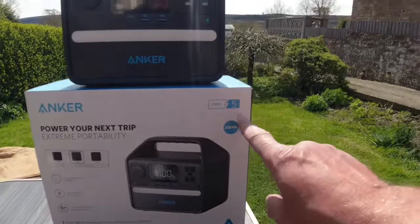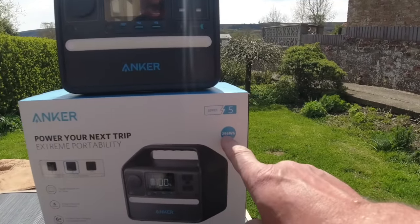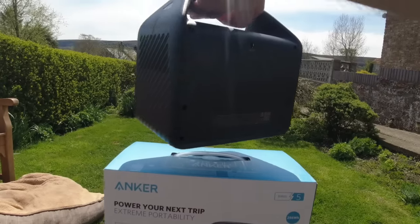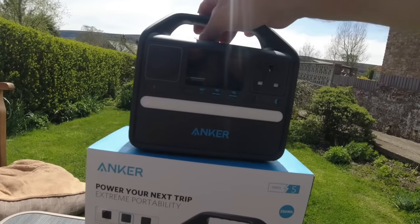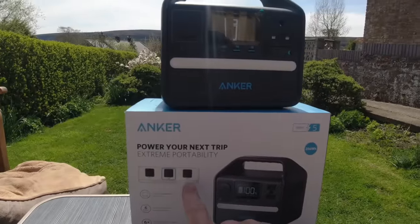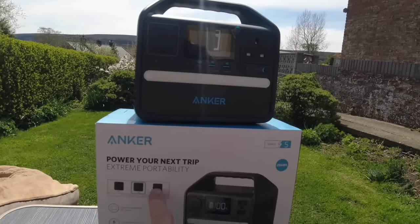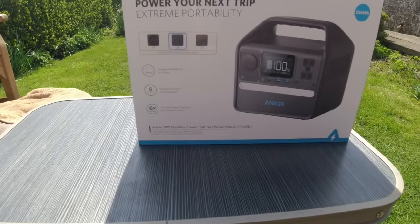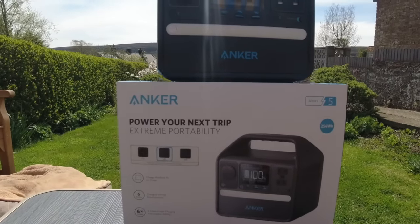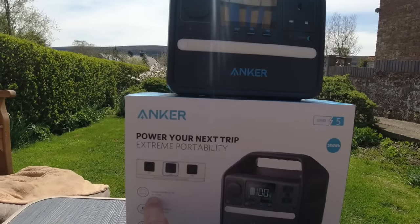This is the box it comes in — five-year guarantee, which is excellent. It's a 256 watt-hour unit, so to have so much power in something of this size is just so impressive. We've got the UK version, but they also have the Chinese and European socket variants, so if you're looking to buy this in a different country, make sure you get the right specification. It'll charge from flat — for MacBook Airs...